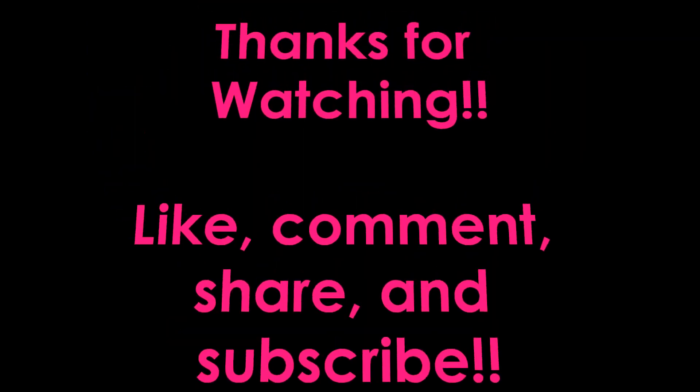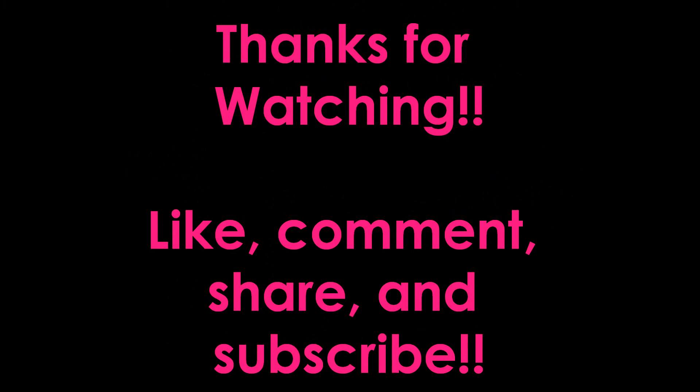I'm super excited to see your comments — I need more comments, guys. But thank you so much for watching. I will be coming out with some more tutorials and more videos in general for you guys. I hope you guys have a great day. Bye!